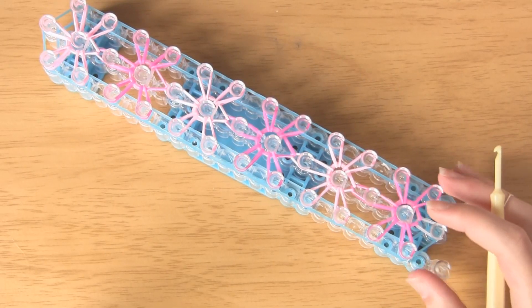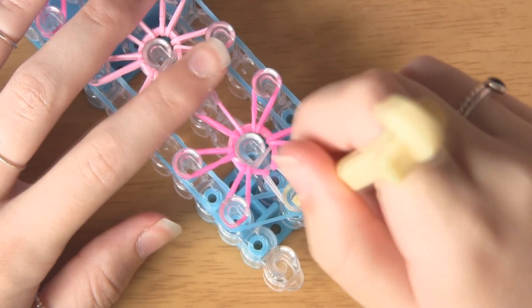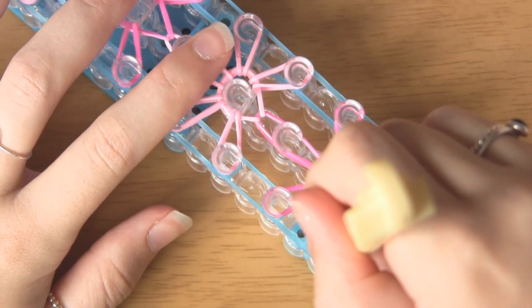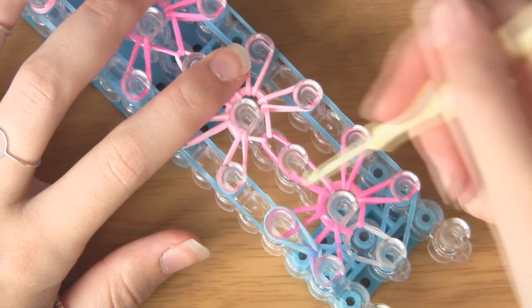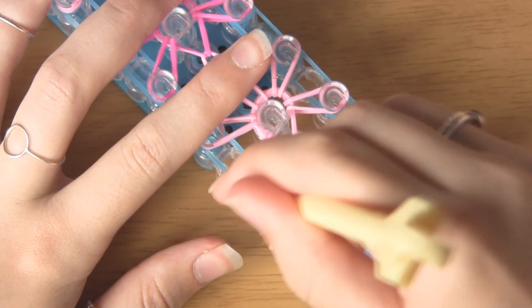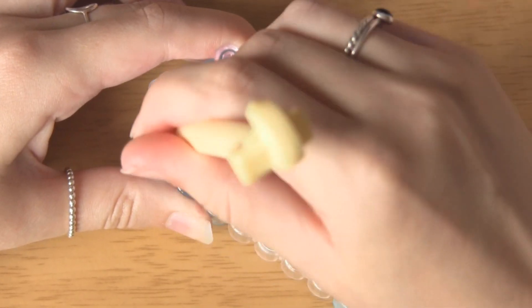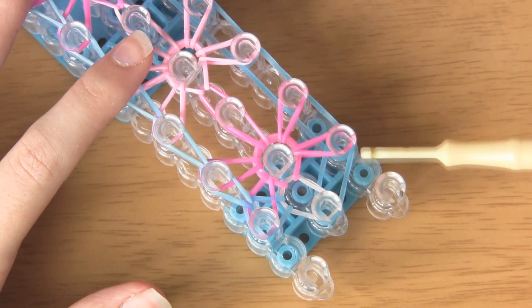Now that the inside is loomed, we need to make sure the outside is loomed too using the same technique. Go under this clear double band and take the blue band from the left and bring it back over. Then go under all of these bands, take the bottom one and place it back on the peg it belongs to. So: go under everything, take the bottom band and bring it back onto the peg that it belongs to. Just carry that on all the way up. When you get to the last one, take it into the middle. Then repeat this on the other side so that everything is symmetrical.